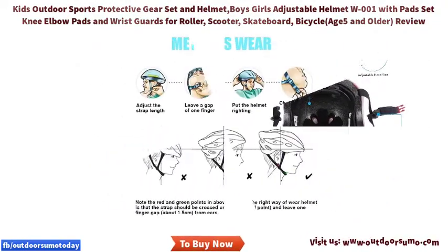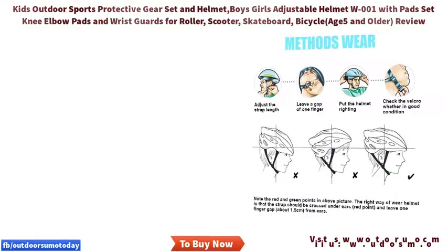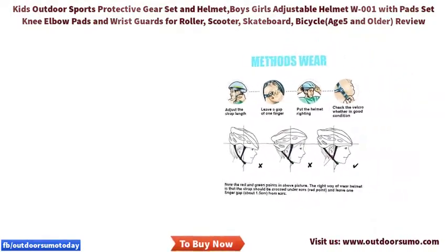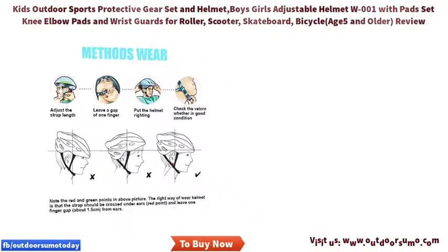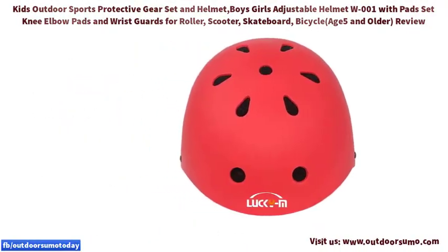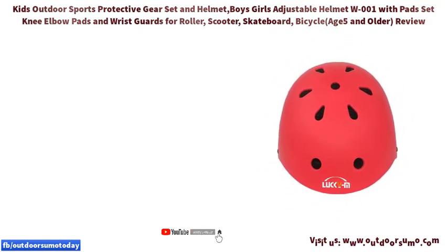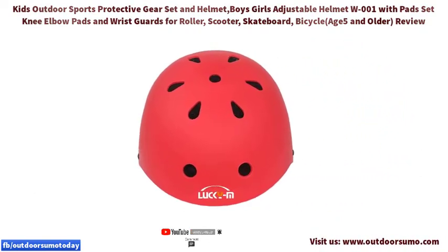Adjustable design: our elbow pads and knee pad guards are designed with adjustable bands so you can adjust the tightness according to your child's body size, suggested for ages 6 to 15. The protective gear set also works as a nice gift choice for your child who likes skating or other sports, suitable for girls, boys, kids, and youth.